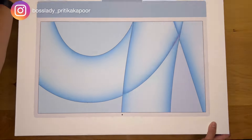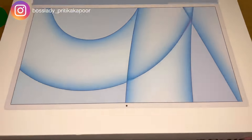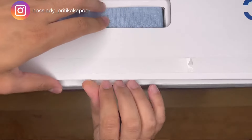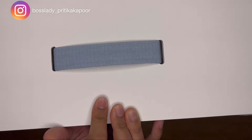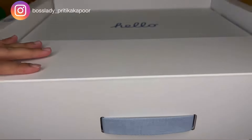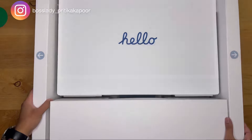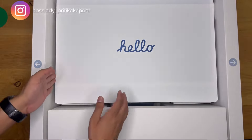From now, all our editing is going to happen on this iMac. This is my last video that I'm editing on my phone. I think Apple is the only company that understands the importance of the feel-good factor — from the time you pick up the package from the Apple Store to the time you unbox it, your bar of expectation goes really, really very high. The packaging is amazing, is what I'm trying to say.